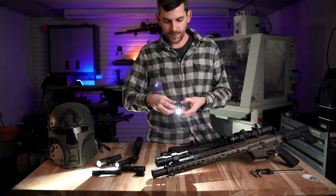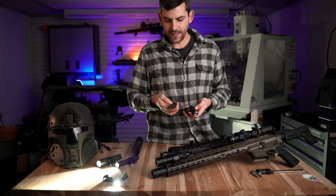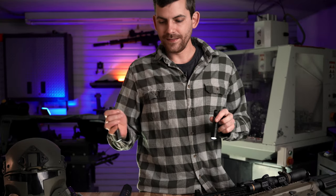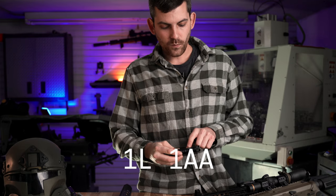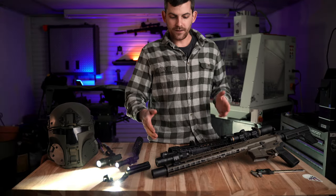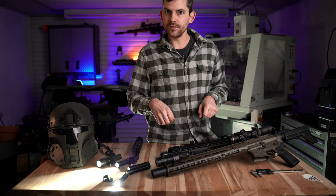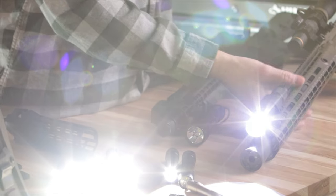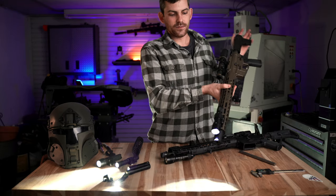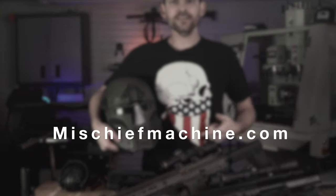We currently only have a polymer mount for this really small MicroStream, and then we have polymer mounts for the entire Protac 2L, 1L, and 1AA line - probably one of the oldest Streamlight lines. My personal favorite is the 1L 1AA because you can throw two different types of batteries in there - that's a fantastic option. For your larger lights we have two different versions of the HLX, which are perfect for your duty rifles or battle rifle setups because they've got an enormous amount of throw - you can really identify a target at a pretty decent range. If you're interested in any of Mischief Machine's products, head over to MischiefMachine.com.